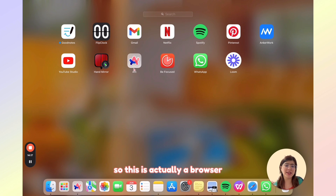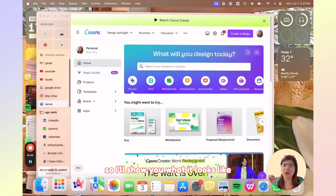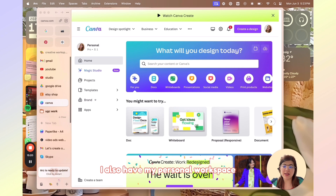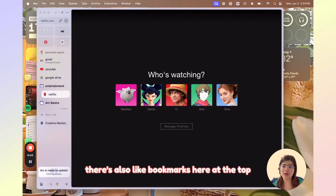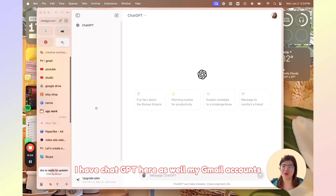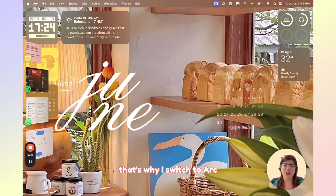Next we have Arc, which is actually a browser. I actually switched from Safari to Arc because it's really well organized. With Safari, every time you open it there are a lot of tabs, so I switched to Arc because it's very organized. You can create your own folders and add tabs to them. I have my creative workspace and my personal workspace, with all necessary tabs organized into folders. There's also a bookmark bar at the top — I have Google, Pinterest, my scripts, YouTube scripts, ChatGPT, my Gmail accounts, all of that. It's very, very organized, which is why I switched to Arc.